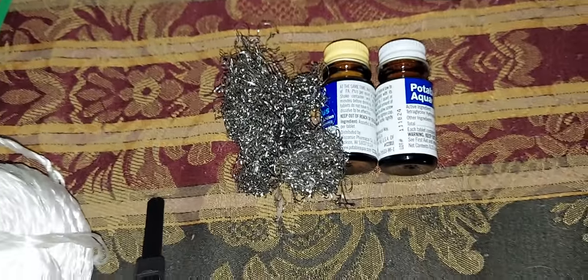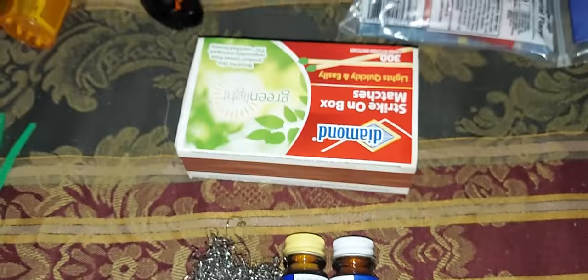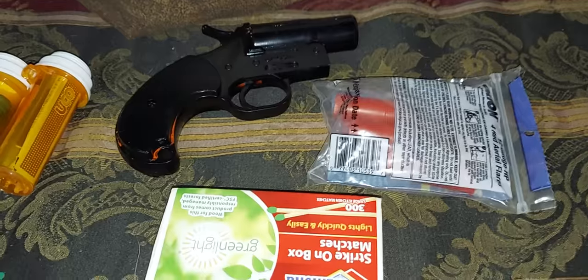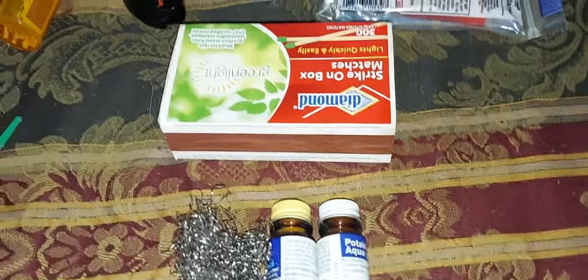Up here I have steel wool for cleaning pots and pans after cooking. Water purification tablets. Got a box of matches — all this goes in that box of matches. Right here I got an Orion flare gun, painted black. Three flares I keep in the bag.